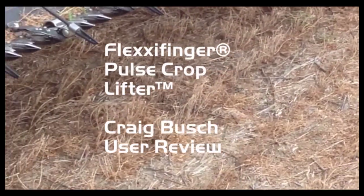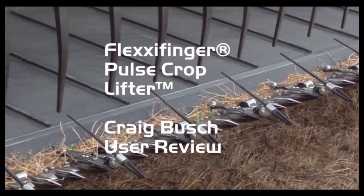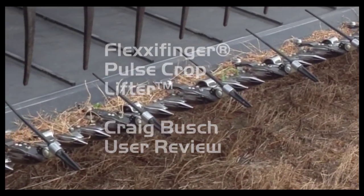This is Craig Bush and Lawrence Prieb. We're combining lentils south of Hodgeville. We'll just give you a little look here of how we've got the flexi-finger lifters set.